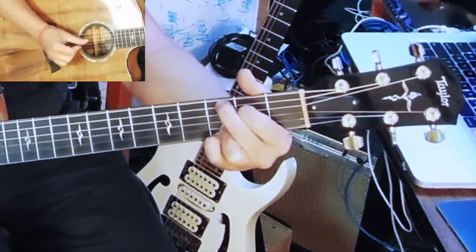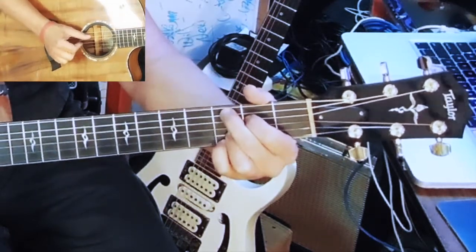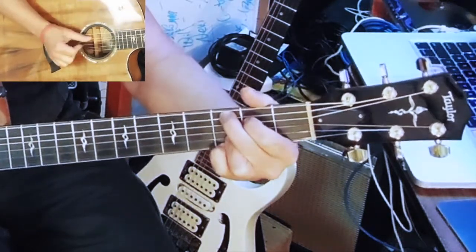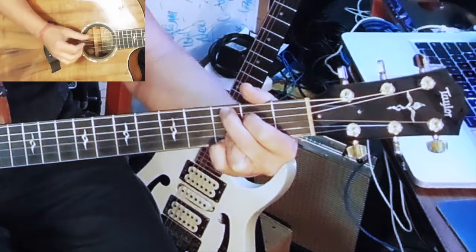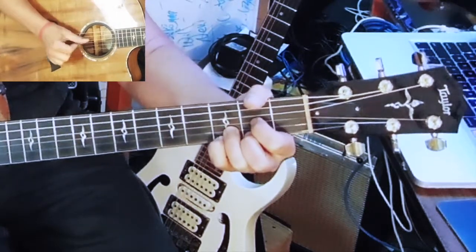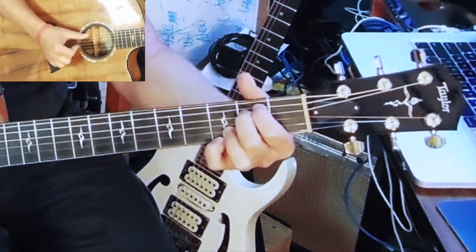Now C — as you can see, same effect. Now D, we're going to stay on the same bass string. Now E minor — sixth string, fifth. Same effect on each chord, just alternating the bass note to keep it interesting.